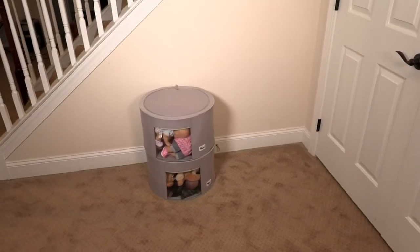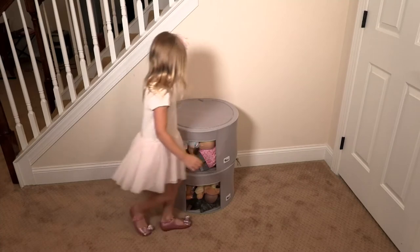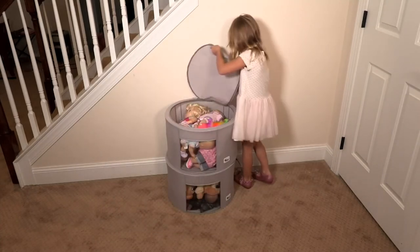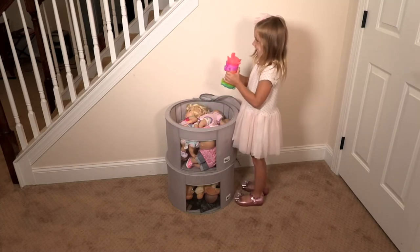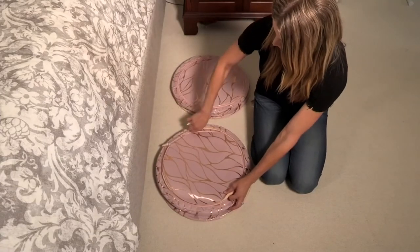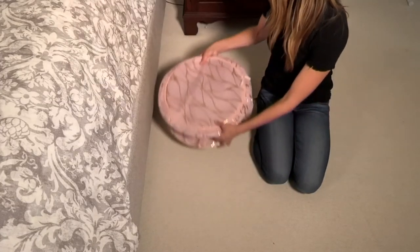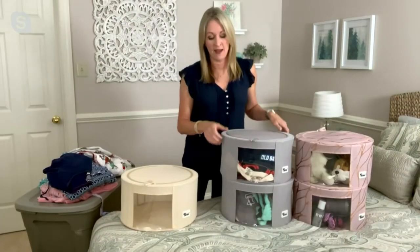The round ones are so unique — they kind of remind me of a vintage hat box, giving you that unique look. They look nice if they were in the corner of the kids' room stacked with toys, or in the corner of your living room holding throw blankets instead of having them strewn about. If you guys like to cuddle in your Berkshire blankets when you watch TV, this is a great place to tuck them away.